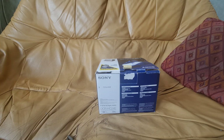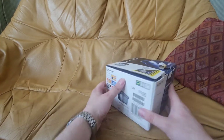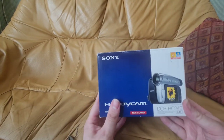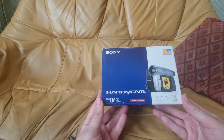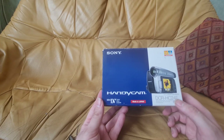I've just gotten back from a train trip and I've picked up this little — I want to say beast, but I'm not sure that's the correct term right now. This is a Sony Handycam, a Mini DV Sony Handycam, the DCR-HC24E.